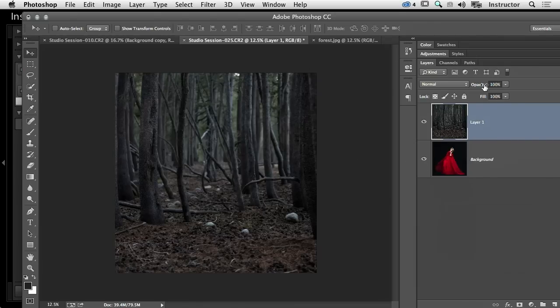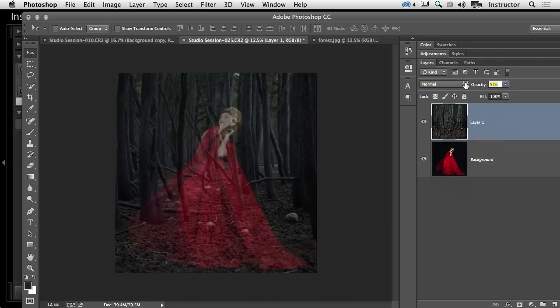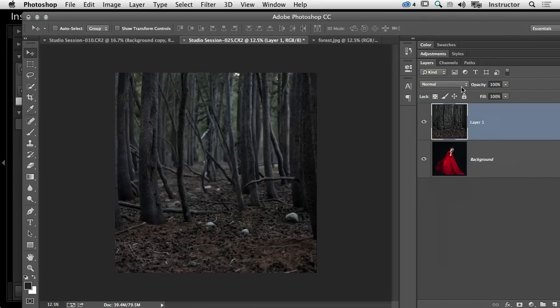We could lower the opacity if we wanted to add that into the background — it's not a bad idea because we can then add contrast to the image as well, which would make it pop more. But I don't want to do that; I want to play with my layer modes.